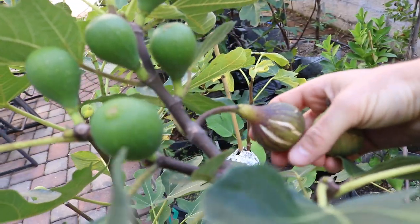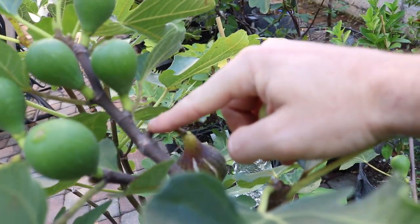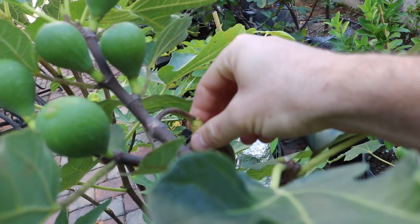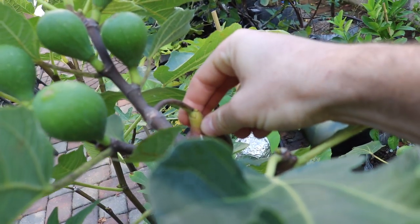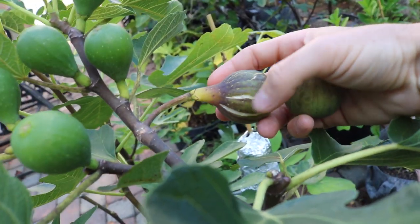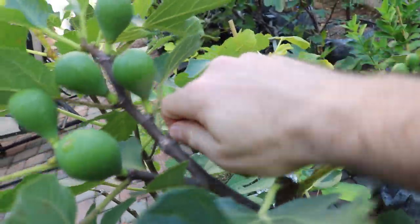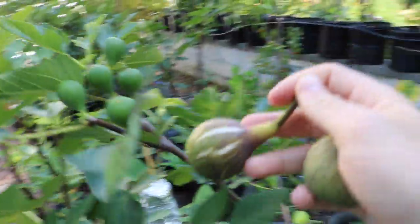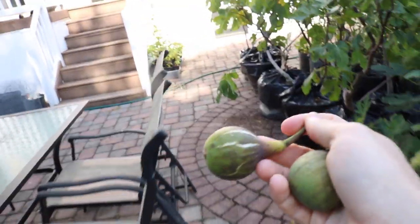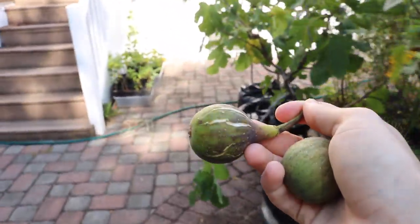Here we have a fig that's definitely drooping down, but because it has such a long stem it appears to be ready to be picked. If you feel the neck it's definitely quite soft — in fact the body of the fig is quite soft. You can see these cracks here, which can also be a nice indicator, but again we're looking for the right color and above all a soft neck.